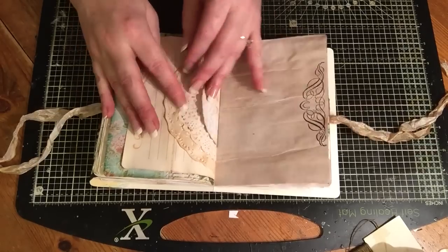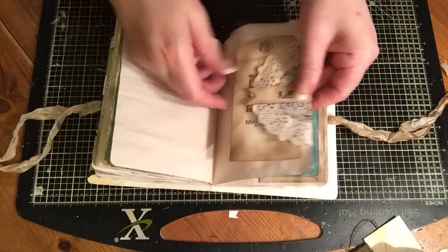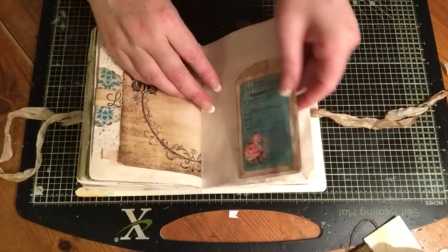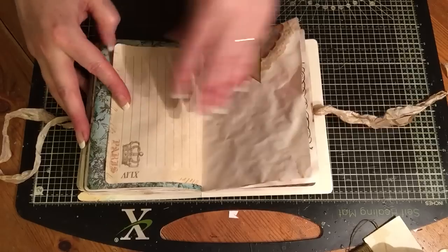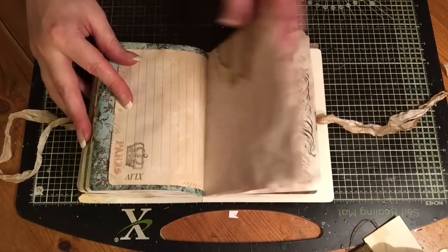I love the noise of this. It's all coffee dyed. And another pocket here — isn't that lovely? I've got a top doily tuck there with a little banner.